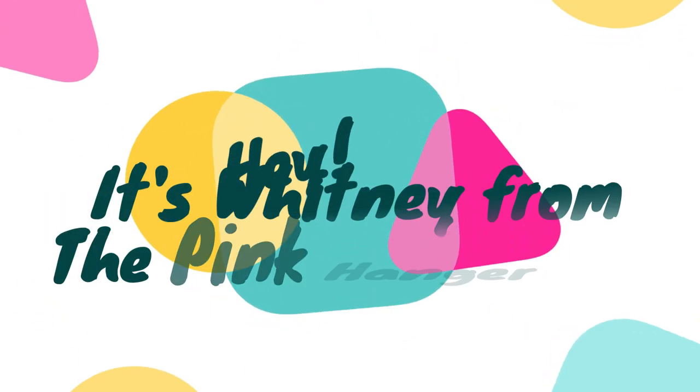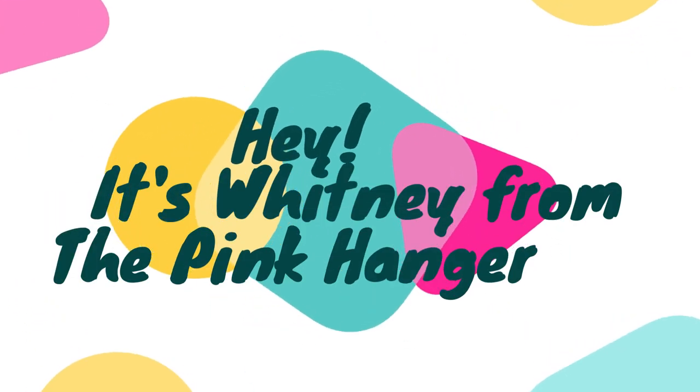Hey you guys, I'm back and we are going to do a Temu review. This is my third bag I've gotten so far and I wanted to do a review on the things that I've gotten. There are some things I didn't like, okay? I'm not sponsored — I paid for this stuff and I should be able to say whatever I want about it. So let's just get right into it.